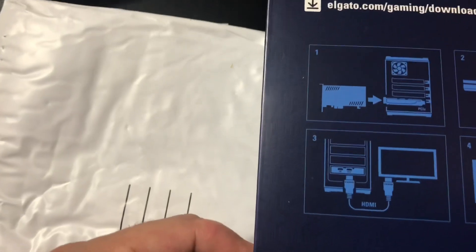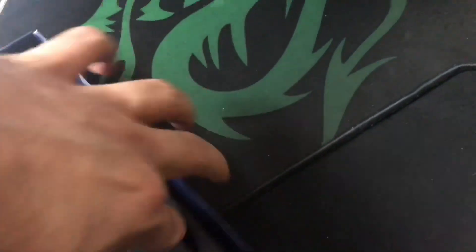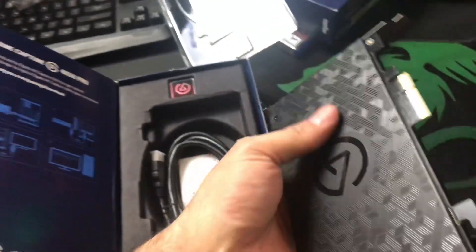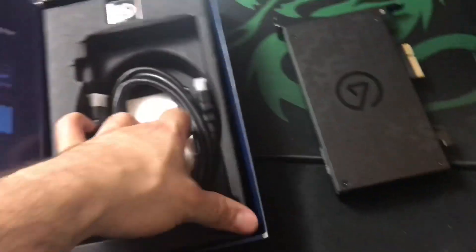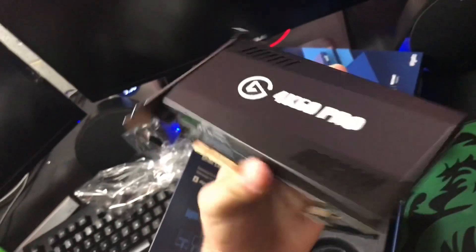Let me put it right there. It installs right where the graphics cards go — I just hope I have the space. You get all the accessories included, and you also get an HDMI cable that I don't really need since I already have one. That's it. Not bad at all — it's like another graphics card.